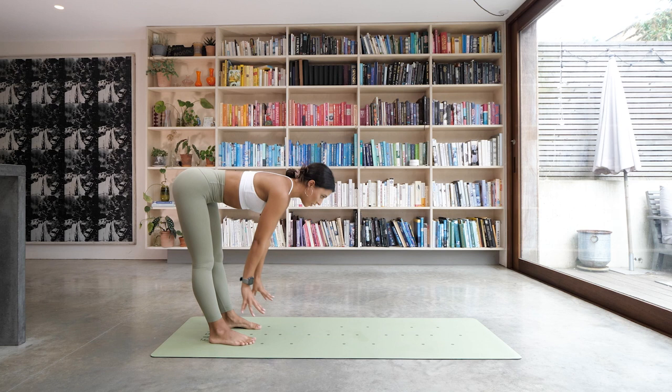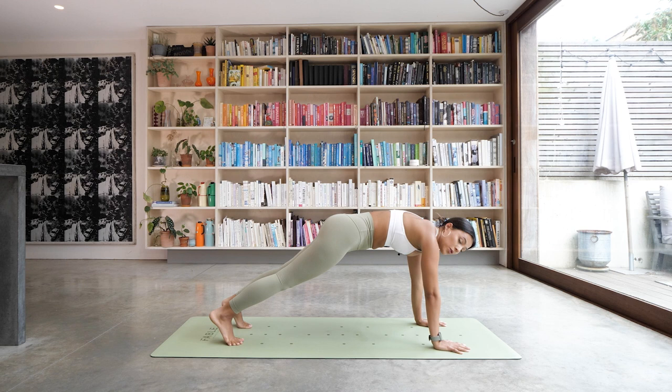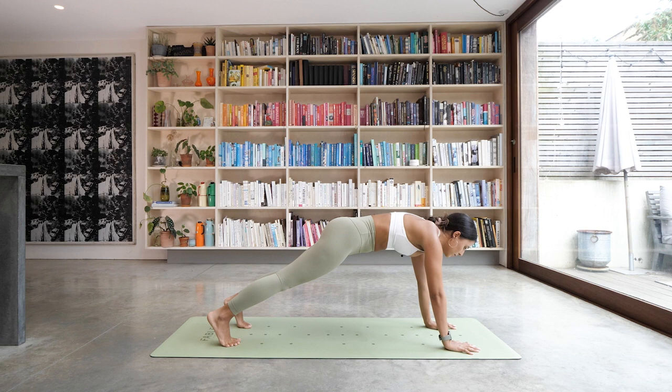As you inhale, come up halfway with a nice flat back. Plant your hands down on the floor and walk it all the way back out into your high plank. From there, we're going to tap your shoulders — tap your right shoulder with your left hand and back down, then left shoulder with your right hand and back down. Keep doing that, rocking from side to side, tapping those shoulders. We want to minimize the rock of the hips, so try to keep the hips nice and stable. One more on each side — take your time.